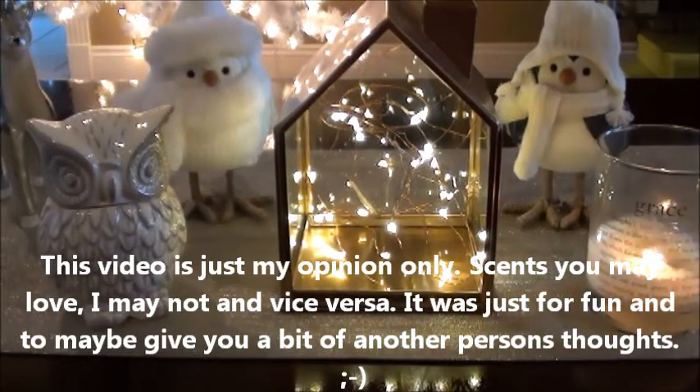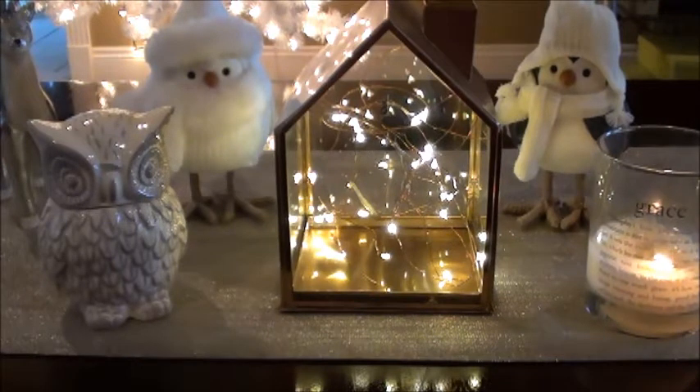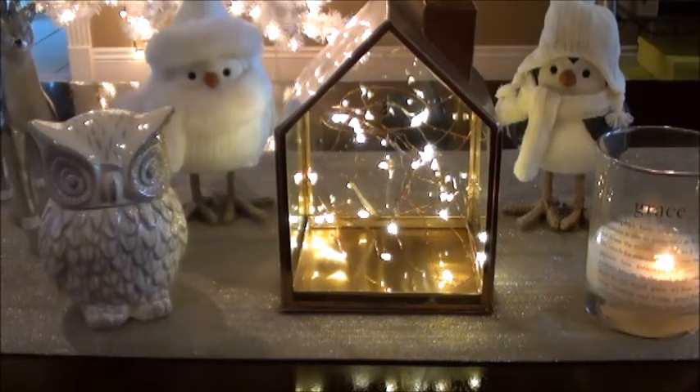Hey guys, welcome back to my channel. Today I'm going to be doing an overview of some of the Super Tarts Christmas Melts. I heard she was going to be restocking some of these next week and I thought it would be a good time to talk about the ones that I have. I'm also going to be putting them in my melt box because I've had these since last year and some of the clamshells are starting to look a little old. I will come back with a warm review on just the Super Tarts Christmas Melts to give you a better idea.